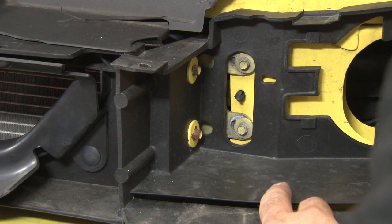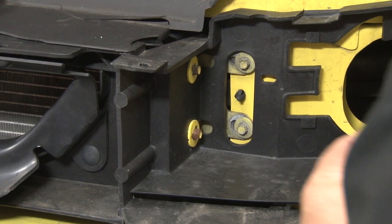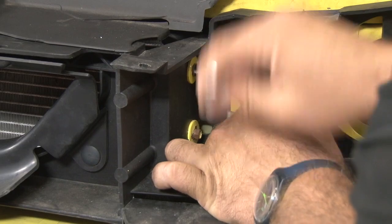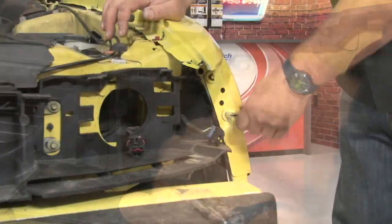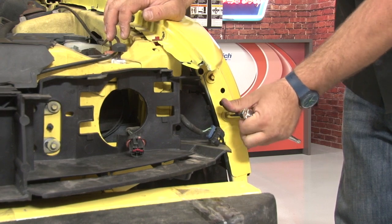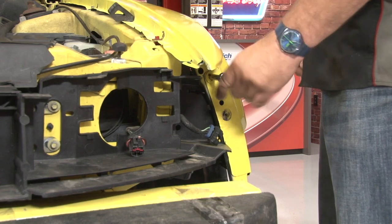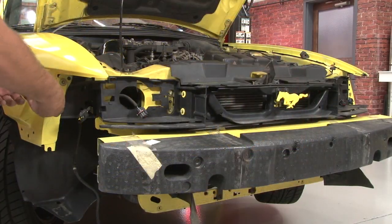To get our original headlight reinforcement panel off, there's going to be four bolts per side — two inside here and then two outside. Now we're going to repeat the process on the other side.